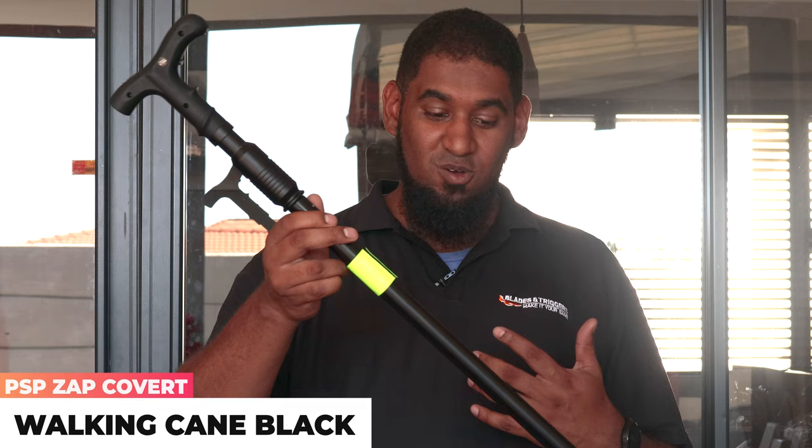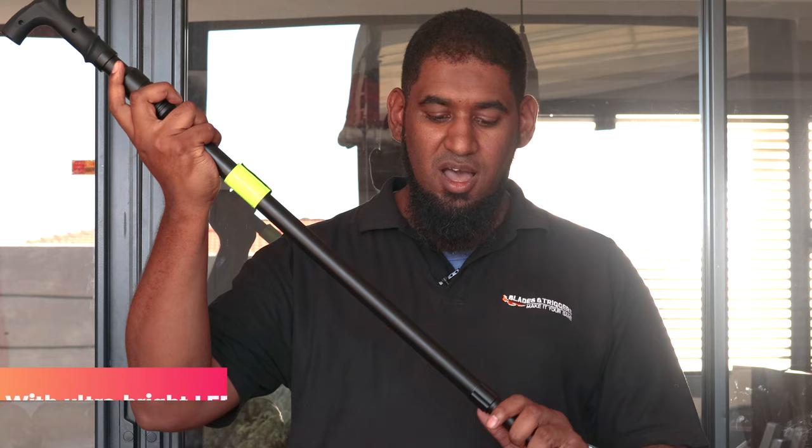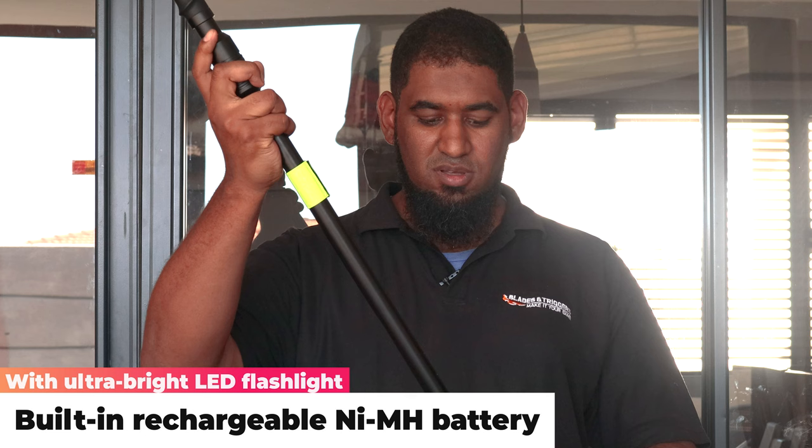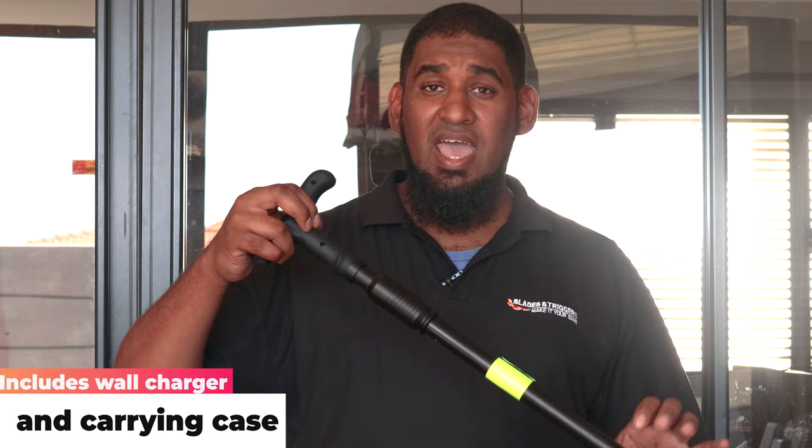Now let's take a look at the covert zap cane. It looks just like an ordinary cane, but if you remove the top end from the lower half, the business end gets to work. The cane itself can be adjusted into six different positions and comfortably reaches around about 1.2 meters in length, so from short to tall, the zap cane will work for you.